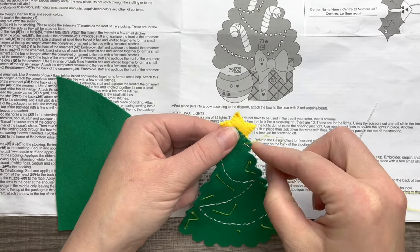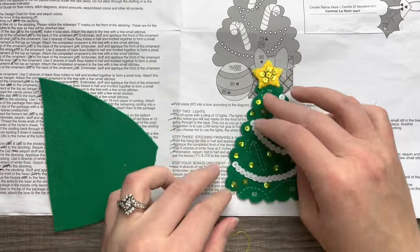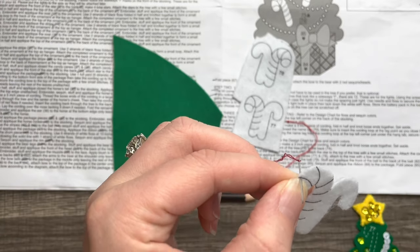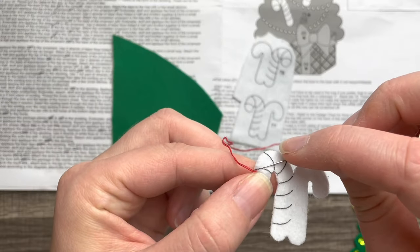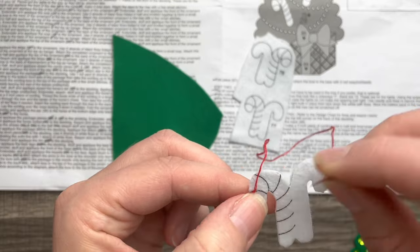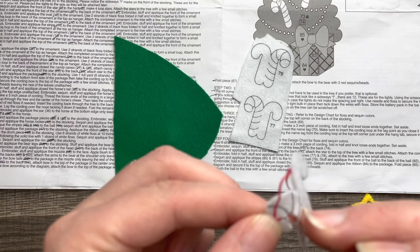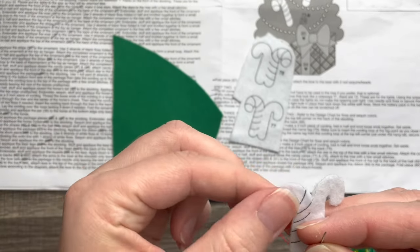Next we're going to do the little candy canes. We have three of them, and we're going to do an outline stitch for the stripes, starting up here. An outline stitch is a lot simpler than a satin stitch, and since these stripes are very thin, an outline stitch is perfect. We'll do an outline stitch for all three to match the stocking, then tack them down onto the ornament — they're going to look so cute.